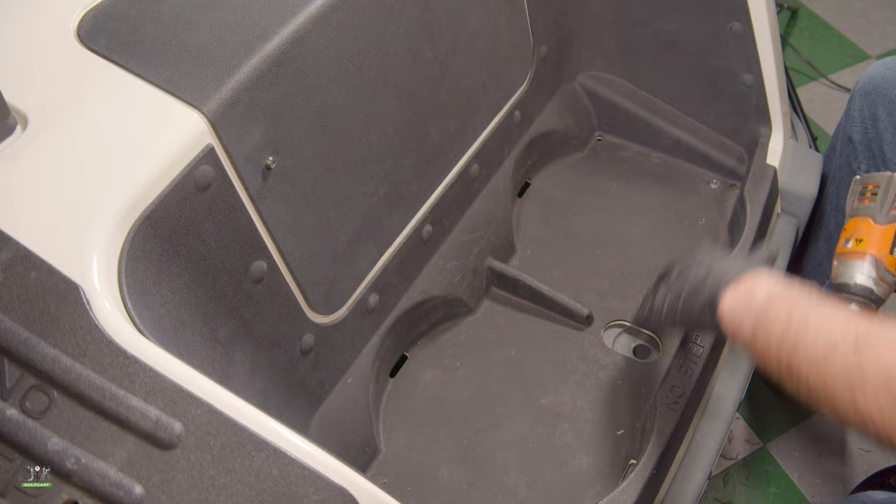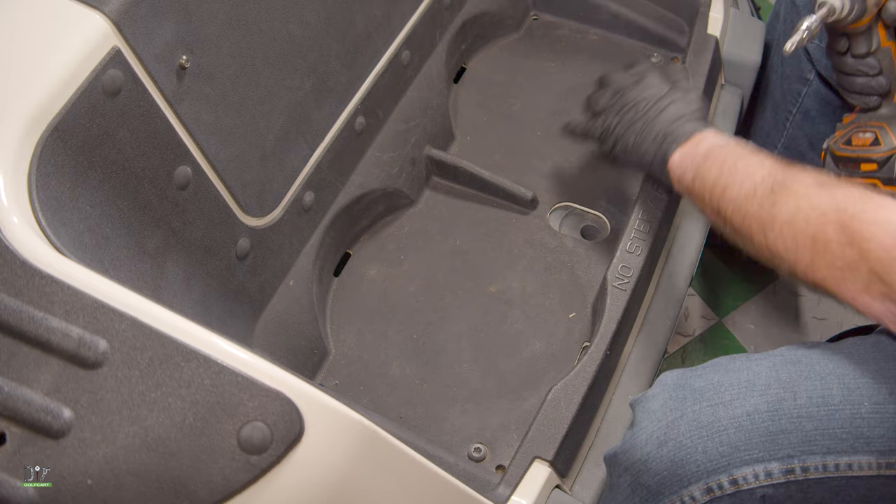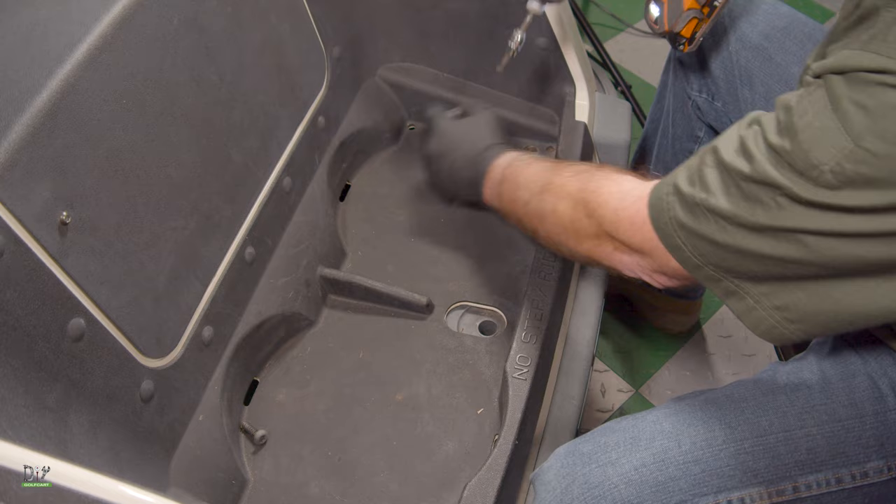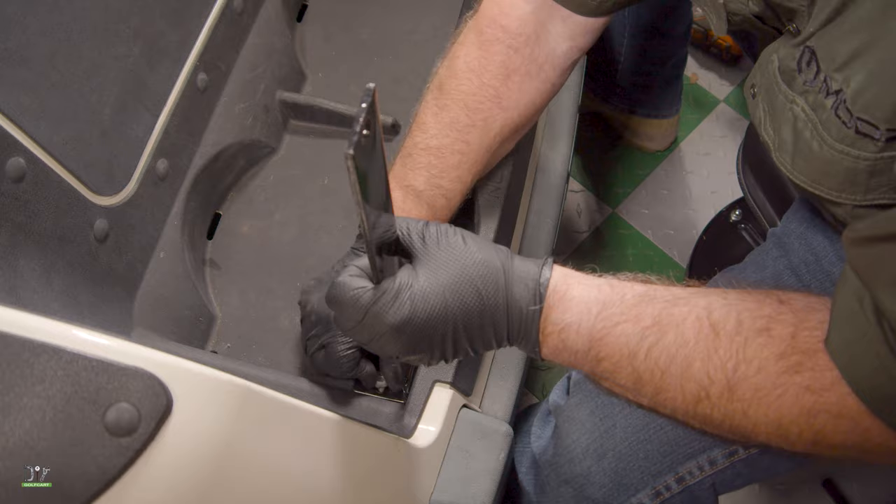Now we're going to put up the seat support bracket, which goes across the bottom of the inside of the bag well. We'll do that by removing the two bolts that are T45s — save these because we're going to use them again — and then we'll bolt it in using the hardware we just removed.